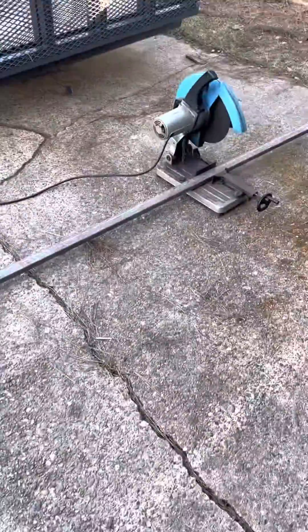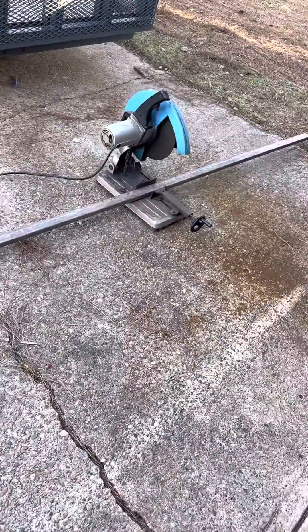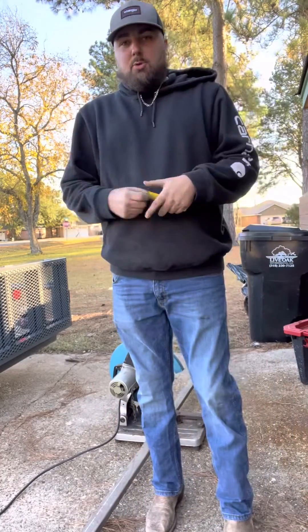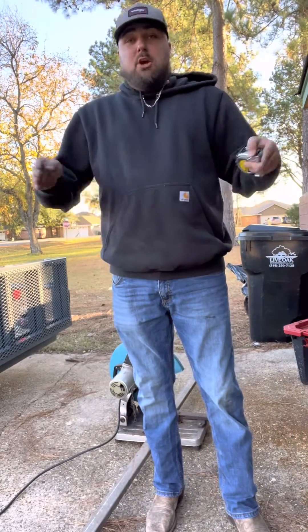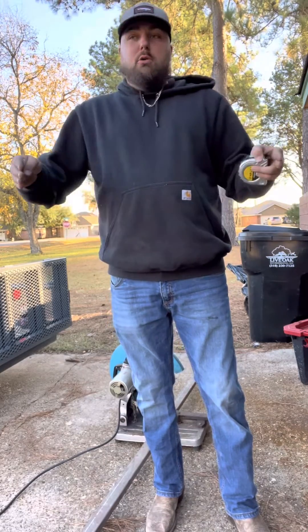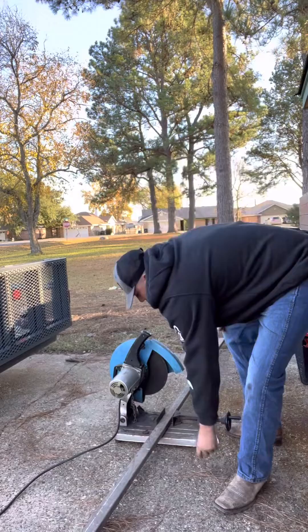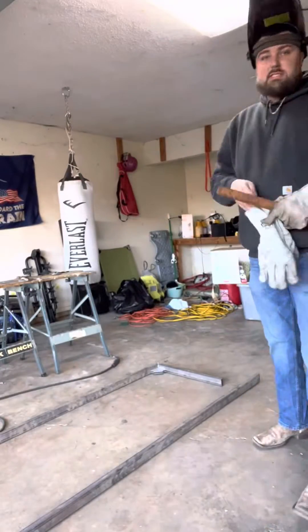Alright guys, y'all come build a dolly with me. As you can see here I got my metal laid out getting ready to make some cuts. I am measuring it — I'm going to make this dolly about six foot tall, 24 inches wide. Here I am just pulling my measurements getting ready to start cutting.